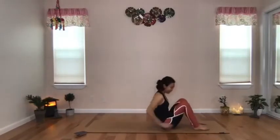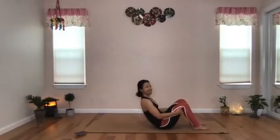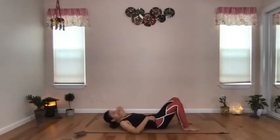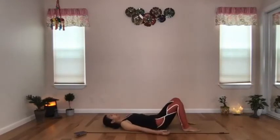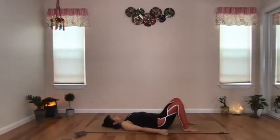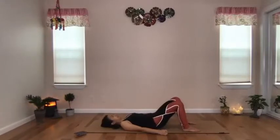Stay on your back. If your legs are straightened out, please bend the knees and place the feet flat on the floor, keeping some distance between the feet. Let's do some pelvic tilt exercises. Take an inhale and arch your lower back, pointing your tailbone towards the mat. Exhale, drop your lower back and sacrum and tuck your tailbone in. Another inhale, arch your lower back.